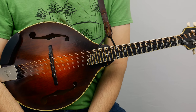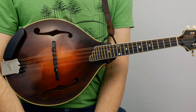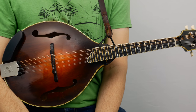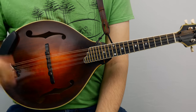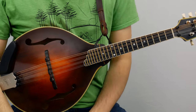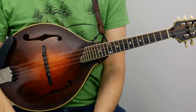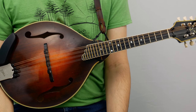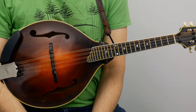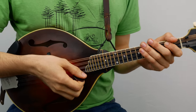I do recommend learning by ear as it's great practice and it's part of the tradition. But if you need help, there are tabs and standard notation over at mandolessons.com along with play-along tracks so you can play the melody while I play the chords. I put out new lessons every week so subscribe if you haven't already, and everything is always free. There are a couple ways to donate if you go over to the website if you're interested, but it's purely optional.